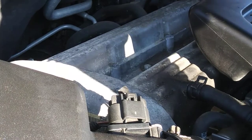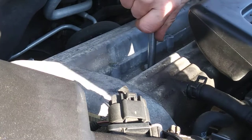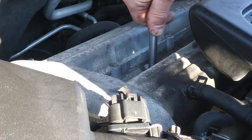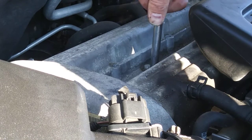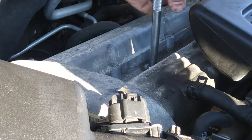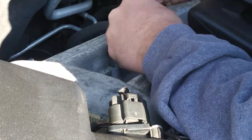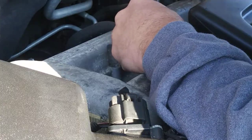Got them all loosened now. Let's go back to the second one — don't go too fast, do one at a time. Can't mess up — it's only a 4-cylinder, 4 plugs. I just bought the car about a month ago and I don't know when the last person did it.